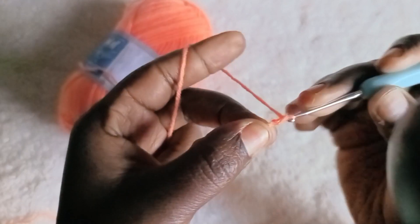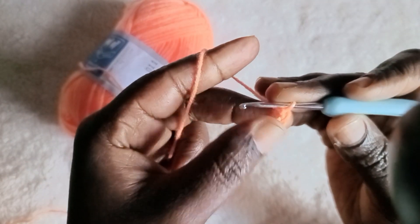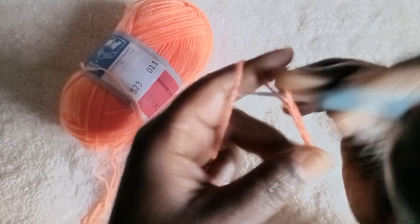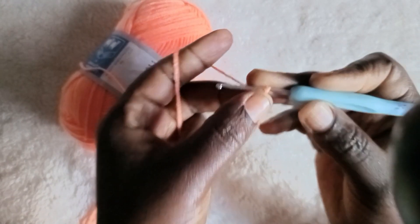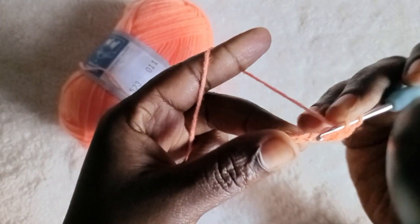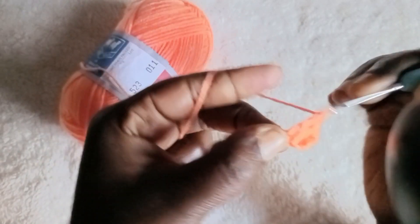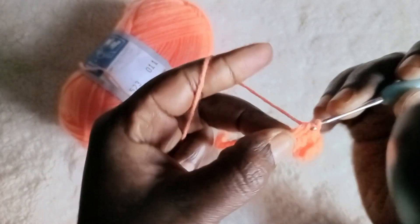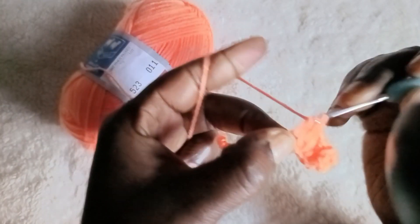I'm going to give you the basic, so I'm going to chain 15 for our tutorial — one, two, three, four, five, six, seven, eight, nine, ten, eleven, twelve, thirteen, fourteen, fifteen — and sixteen. Then after you chain sixteen, chain three, then you go back from where the chain sixteen started and make double crochet all through until you reach the chain fifteen. On the chain sixteen we are going to make a corner.